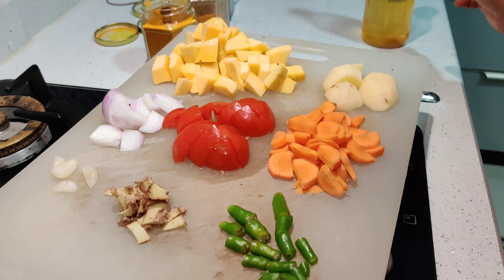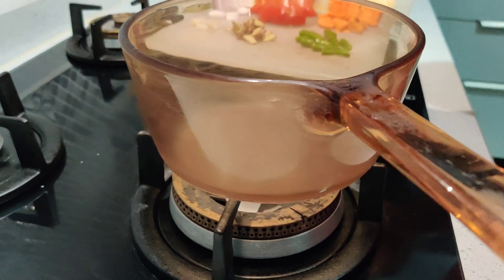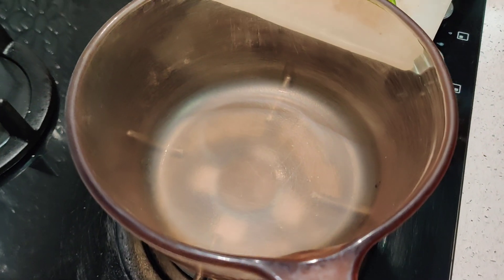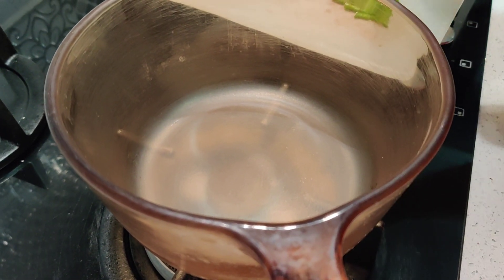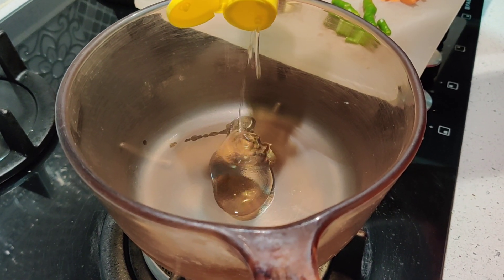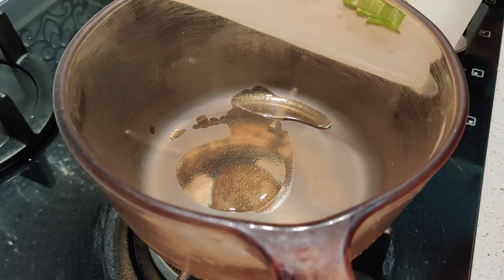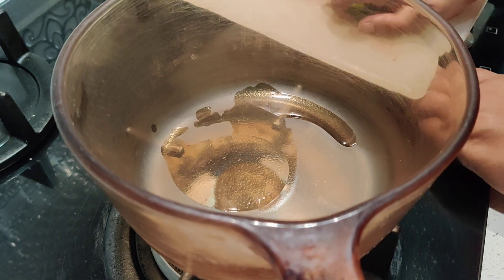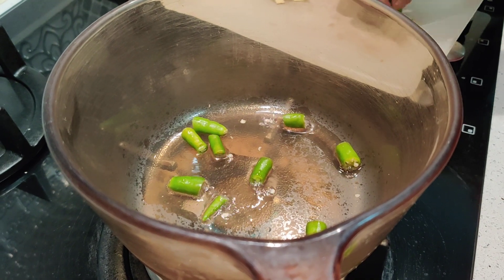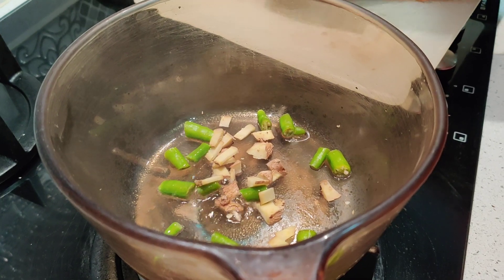Since we are not using any thickeners like corn flour, maida, or atta to make it thick, I'm just going to use a lot of vegetables. I'm using just a teaspoon of coconut oil — you can use any oil or completely avoid it — but I just like the flavor of coconut oil. So I'm adding the green chilies first so that the whole oil gets flavored with the green chilies, ginger, and garlic.